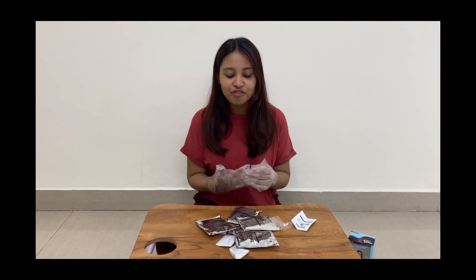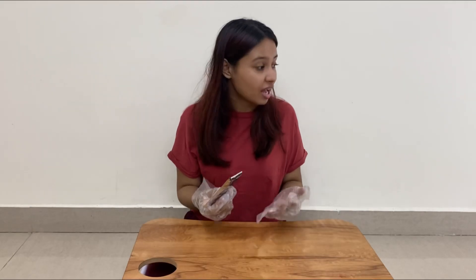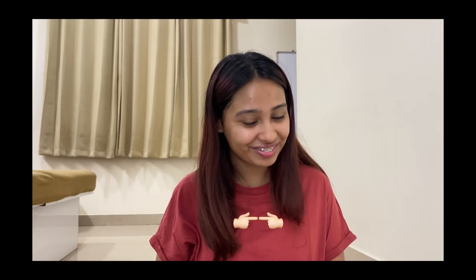I need a mirror for this, so we need to shift. First of all, I'm applying some Vaseline all over my forehead just to prevent any staining. I didn't do this the first time and I did have this huge — I can't even call it a pimple, but it was definitely because of the color. The color stayed there for a few hours and turned into this huge pimple-like thing.